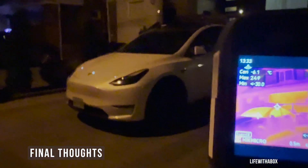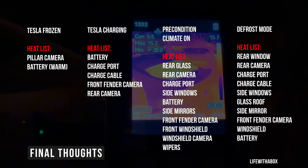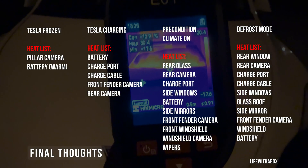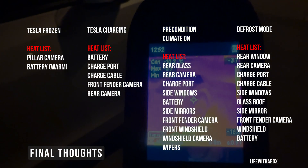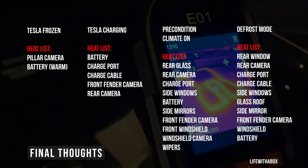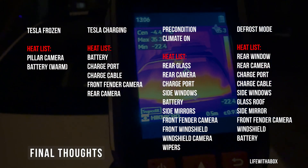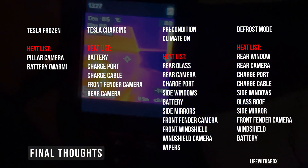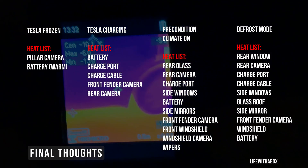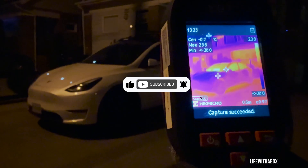On to my final thoughts: after running all four different tests, it's clear how Tesla prioritizes heating different areas of the car. The battery and cabin get the most attention while some exterior parts remain cold. Unfortunately the door handles are not heated, so that's something to keep in mind for extreme winter conditions. I hope you found this video helpful. Now you understand which mode to use depending on the weather in your area for the best possible efficiency. If there are any other thermal camera tests you'd like me to try, let me know in the comments. Don't forget to like and subscribe — I'll see you in the next video, bye.